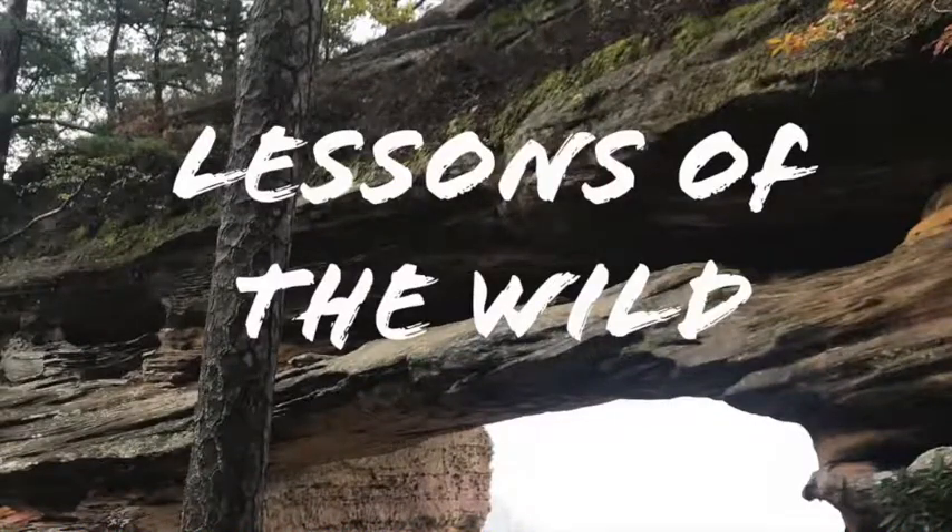Hello, and welcome to another episode of the Lessons of the Wild podcast, the beginner's guide to hunting. I'm your host, Alex Hernandez. Thank you for listening. This episode, I'm going to cover a topic that when I first started hunting, I felt was super intimidating, and that is field dressing the animal you just successfully killed.